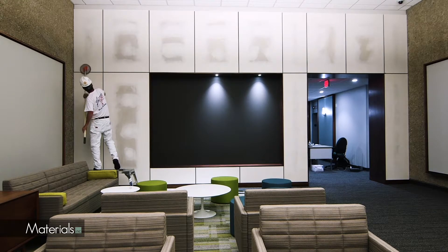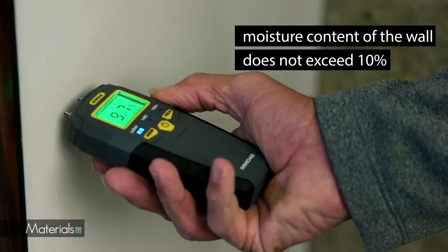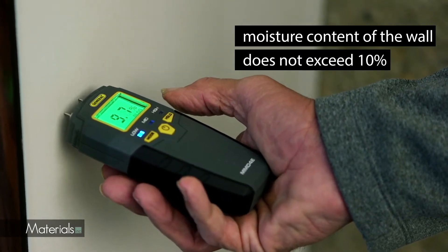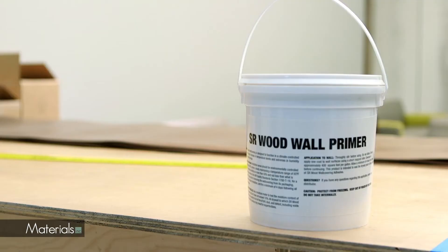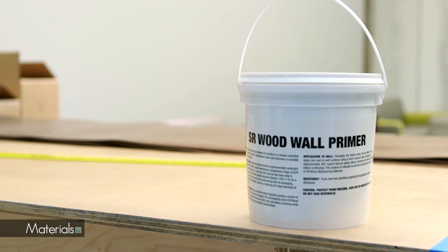Forestry is to be applied to drywall having a level 4 or level 5 finish. Use a moisture meter to ensure that the moisture content of the drywall does not exceed 10%. Prime with one complete coat of the manufacturer's wall primer and allow 8 hours to dry.